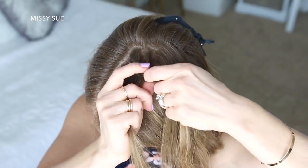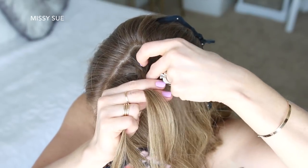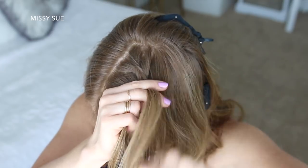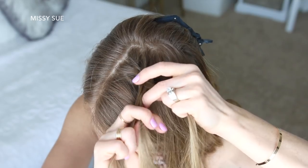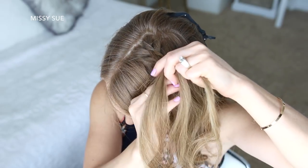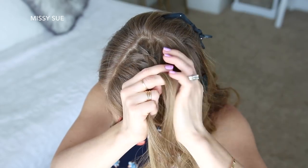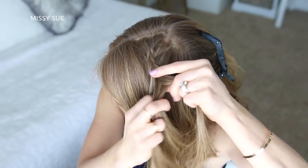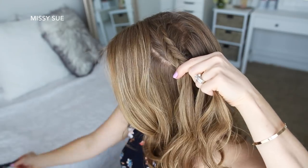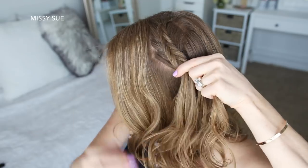I'm taking a small piece from the right, crossing it under to the left, picking up a new section of hair and crossing it under to the left. Then I'm taking a small piece from the left side, crossing it under to the right, picking up a new section of hair and crossing it under to the right. I'm just going to repeat those steps, continuing the Dutch fishtail braid until it reaches my temple.